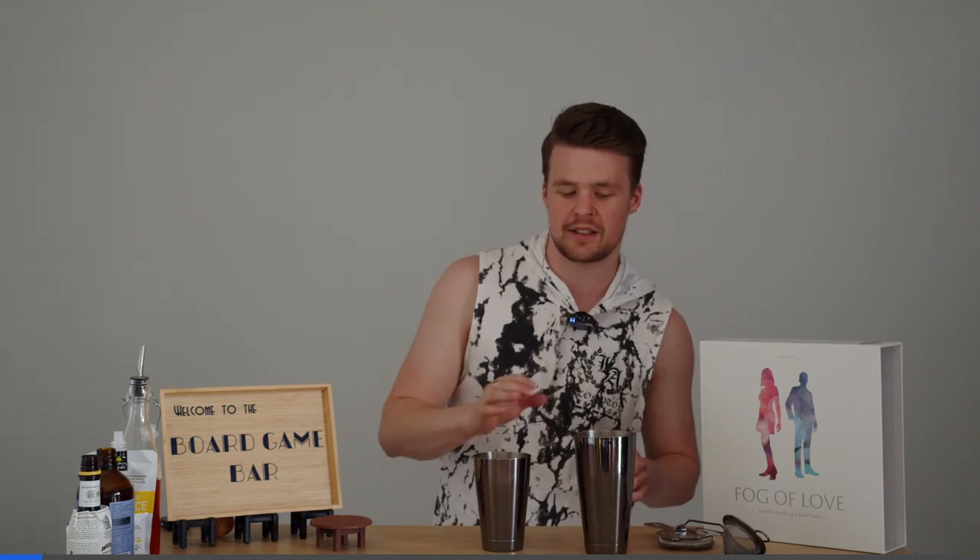Hi guys, welcome back to the Board Game Bar. This week we are playing Fog of Love, a story about two star-crossed lovers. So we thought we'd go a little bit of a more romantic, more pinky sort of theme with the colours.